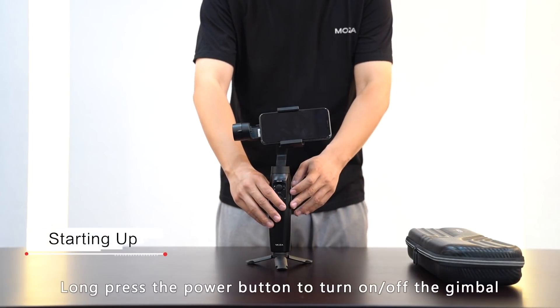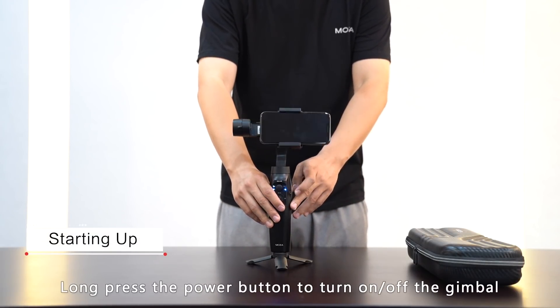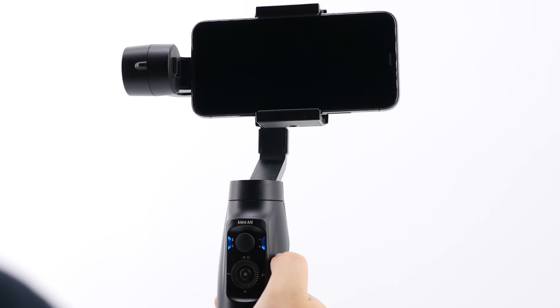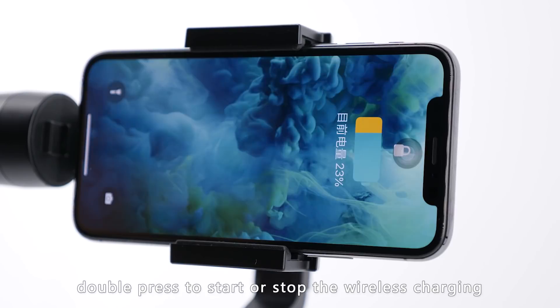Starting up: long press the power button to turn the gimbal on and off. Single press to make it sleep or wake it up. Double press to start or stop the wireless charging.